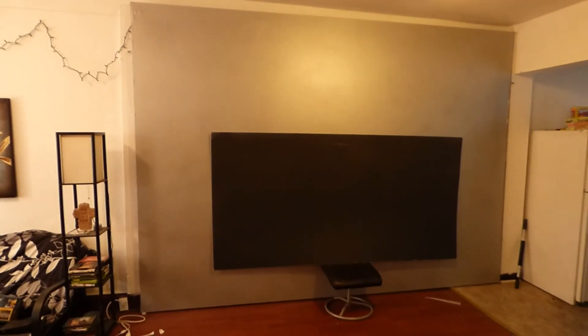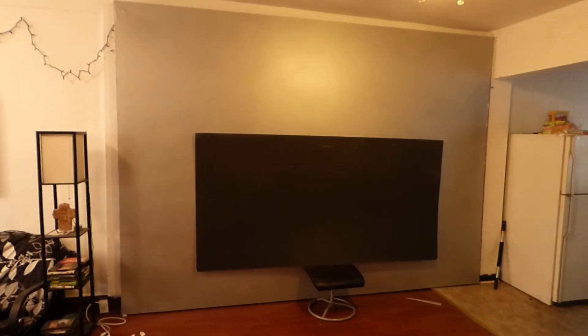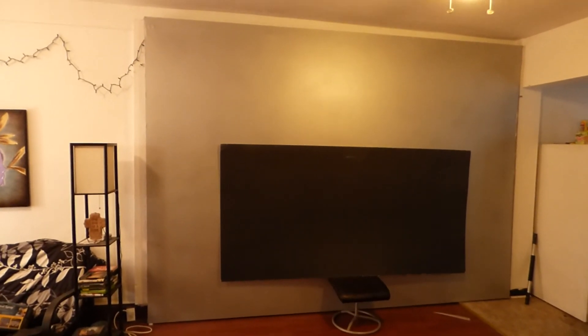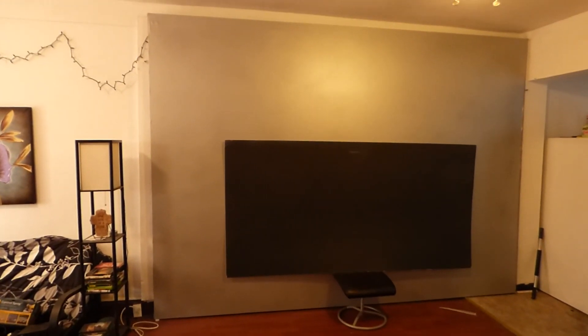I know I did a lot of videos today, but man, I'm having so much fun with this ultra 4K black. I cannot wait. I've got new designs for my screen. I'm going to paint this giant screen jet black. I'm going to put some really cool neon lights behind it. It's going to look so sick.